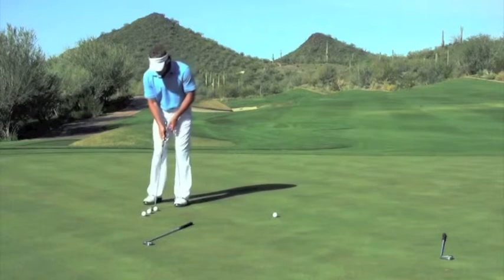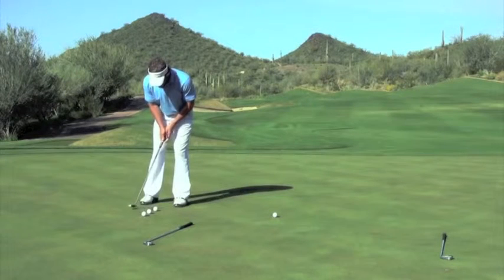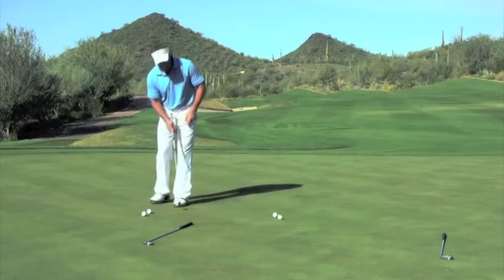From here, as you continue rolling putts, make your swing a little bit bigger, but keep your rhythm nice and smooth, always trying to get just enough yardage for a first down.